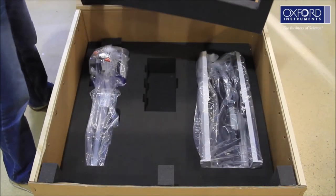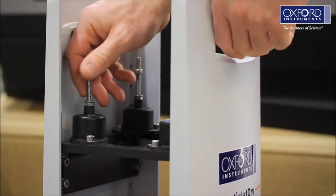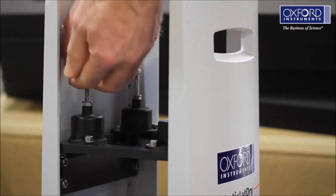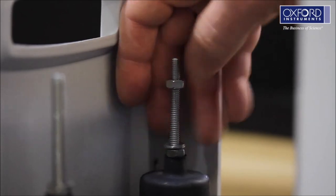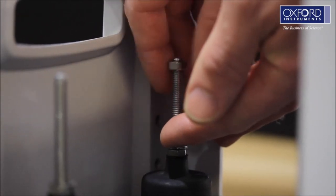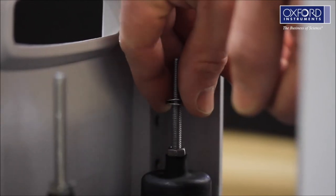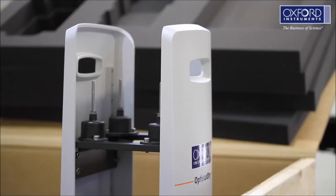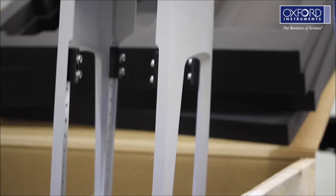If you have ordered a stand, put it into the upright position and remove the plastic bag. Carefully remove the top M6 nut and washer from all four anti-vibration mounts fitted to the support cradle. Be careful not to lose these. The support cradle is set in a default position giving an optical centerline of between 150 and 180 mm above the optical table. If you need to change this, refer to the system manual before proceeding. Remove the stand from the box and place it on the floor.